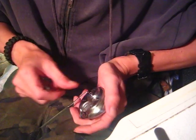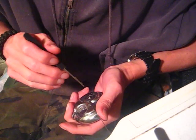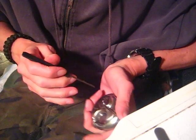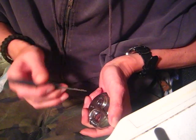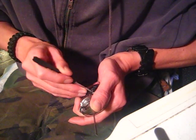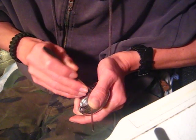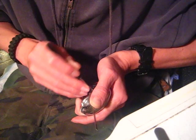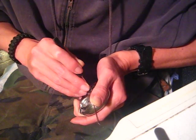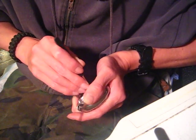The more you practice this, the more you can just stick your pick in, give it a little rock, and the lock will fall open. Again it's locked up and all I'm doing is sticking my pick in and rocking back and forth. Apply tension — maybe I applied a little too much tension that time — there it is.